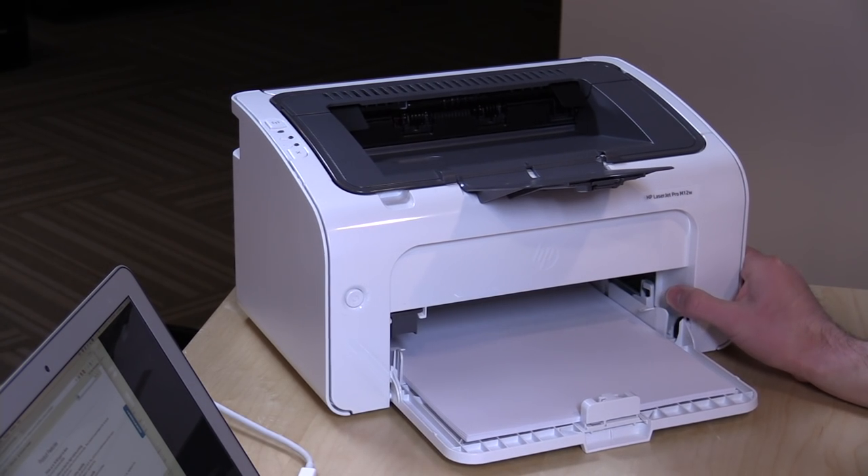Hey everybody, it's Lon Seidman, and we're taking a look today at a very inexpensive laser printer from HP. This is the LaserJet Pro M12W.